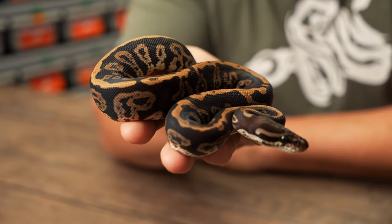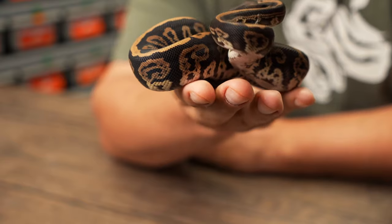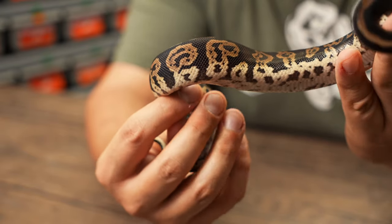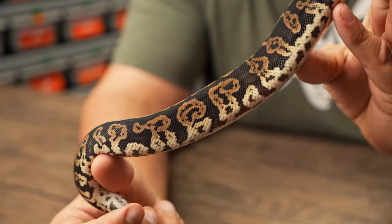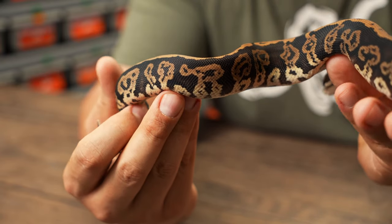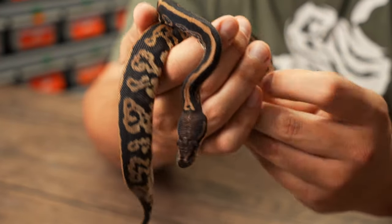Here we have another really good example. This time we're actually mixing black pastel in with the confusion acid. So what you're getting here is a lot more blacks, but the alien head colors are broken up because of what black pastel does to saddles in general. And you're also ending up with a really kind of darker — I wouldn't necessarily say dull animal, but it definitely loses a little bit of the pop.